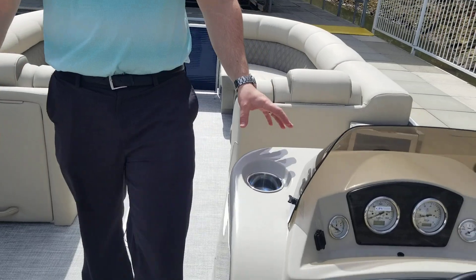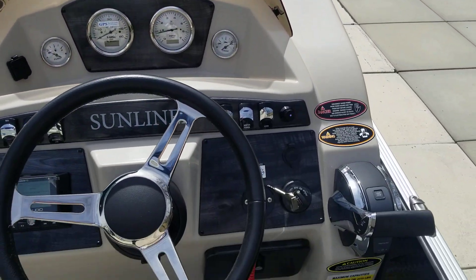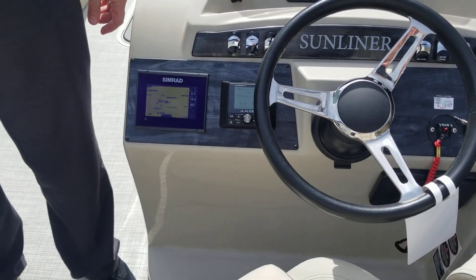Coming back to the helm, you see you have more cupholders, an easy-to-read dash, as well as your Simrad with your GPS and an awesome stereo system.